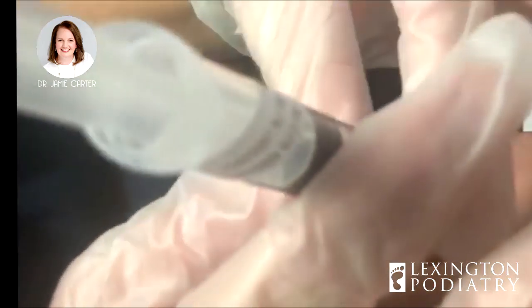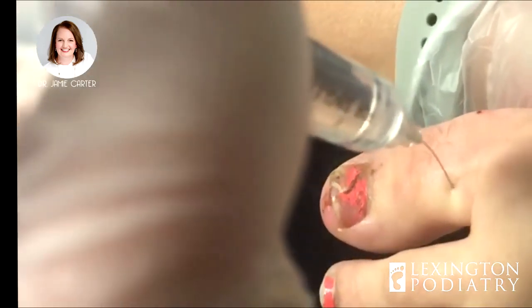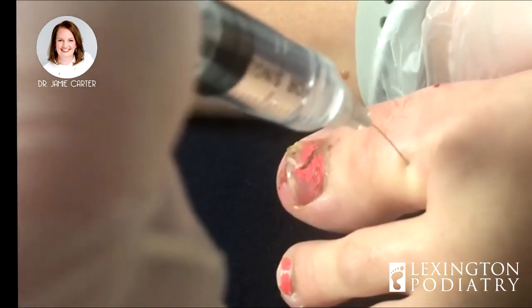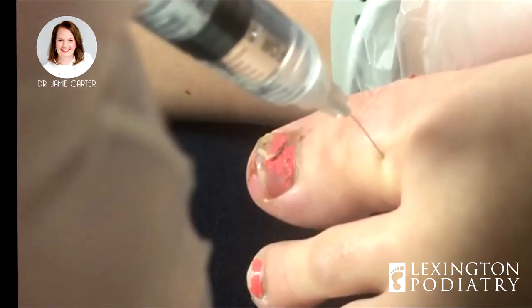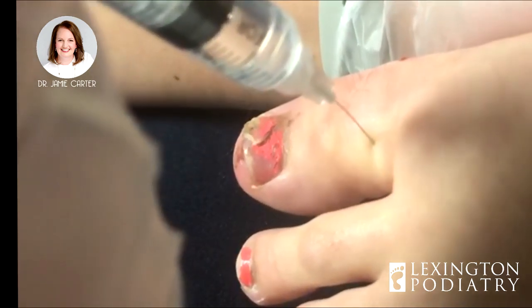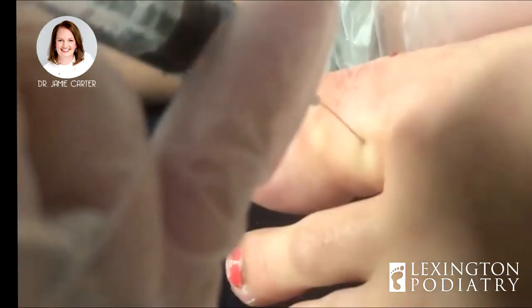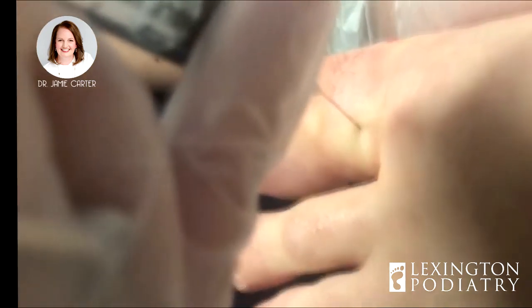Thank goodness, no break. So when you're famous, you're going to say my podiatrist made this all possible. Is it ballet? Yes — your toes look like a ballerina. I'll take that as a compliment. This one over here is black — you girls are hard on your feet. And you'll be a patient of mine for the rest of your life; you always end up with problems down the road.